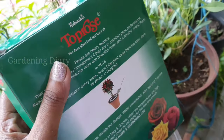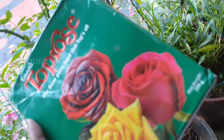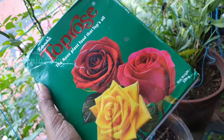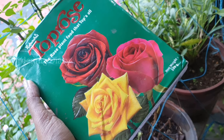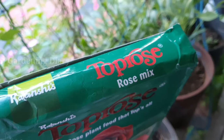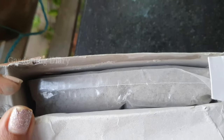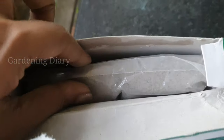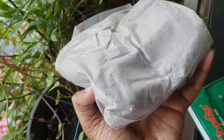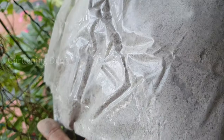Maybe it is 100% organic, but it is not as straightforward as standard NPK fertilizer. Looking at the composition, I have a feeling it is organic. I have used this for 3 years and it gives great results. Top Rose comes in a poly cover — it is a powder fertilizer pack with a light grey color and a soft powder texture.